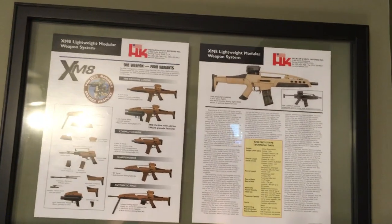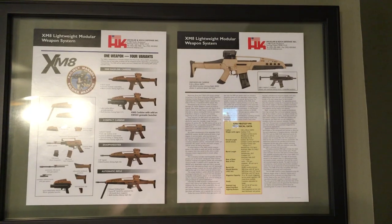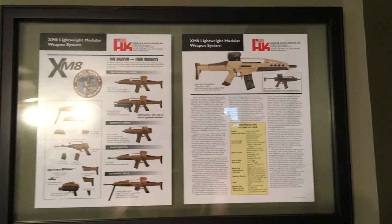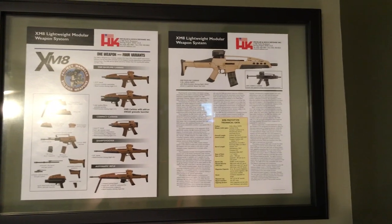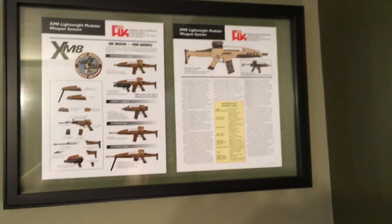We have the flyers that were handed out. There are two different variants — they're pretty much identical with the exception of the picture. One has the older, darker brown version — that's the Audi-stylized version. Audi, believe it or not, actually designed this fish-gun look. The early XM-8s look just like G36s with a few small changes.